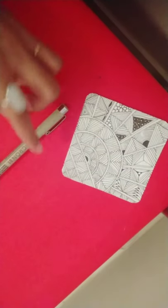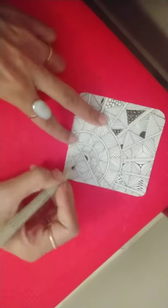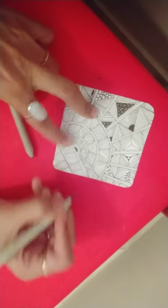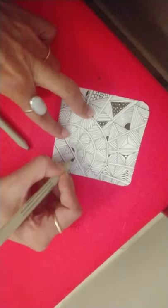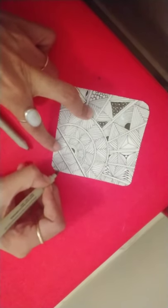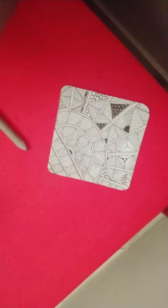Let's shade our tile now. I'm using my pen to highlight one side to add some dimension — adding a little weight on one side of the line to give the feeling of a shadow, to add some dimension. Then adding some graphite. You can also choose to add graphite just on one side of the line — there are a number of ways you can shade it.